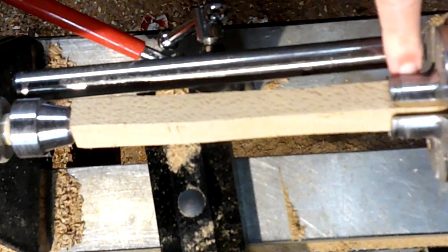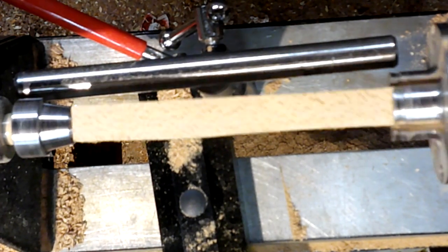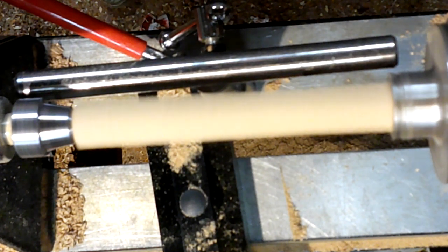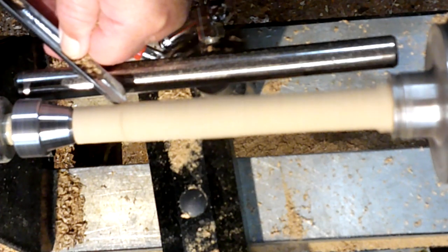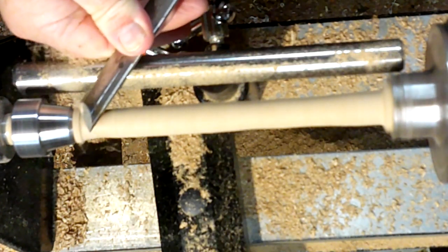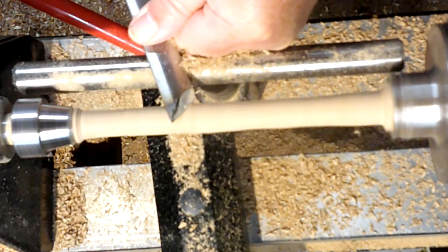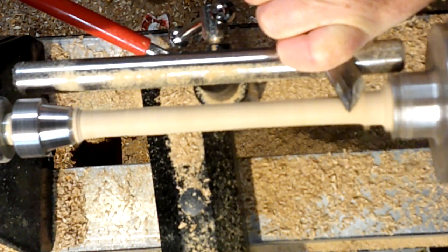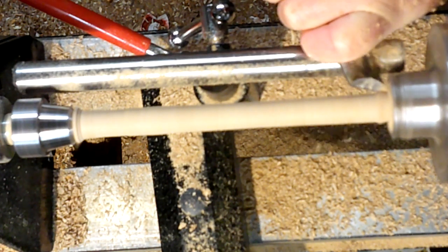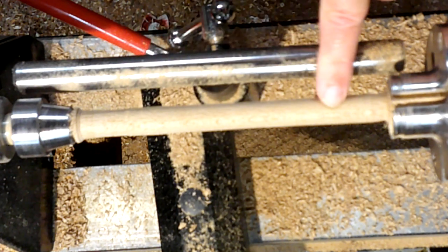I've swapped out my 50mm chuck for my needle jaws, and it's another piece of beech. What I'm going to do is go through now and just turn two arms. Because I'm turning so small I need to get a bit more speed into it. I'm just using my skew chisel to make some peeling cuts across the top — when you use that you get an incredible finish off of there, and you can go straight to sand sealer and wax on that. That's so smooth.